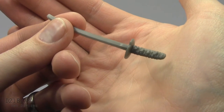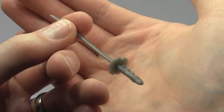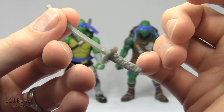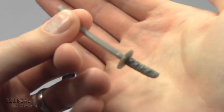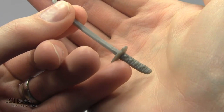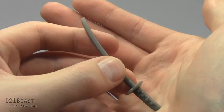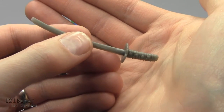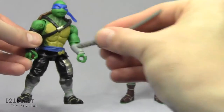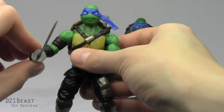As any self-respecting Leonardo figure should, this Leo comes with a set of twin katanas molded in a silverish gray plastic. There's nice ornamentation sculpted into the handle — tape sculpt, some emblems, a hilt with dings and scratch marks, and then the blade. One sword is a little warped but both fit comfortably into his hands, and this Leo figure actually features wrist articulation so you can get him in some great sword poses.